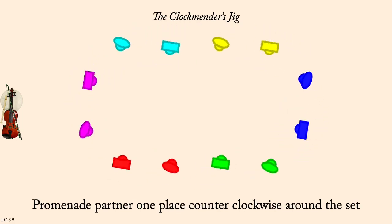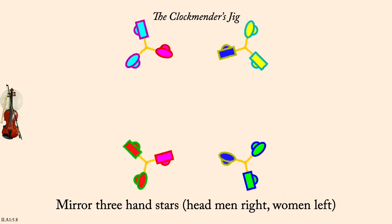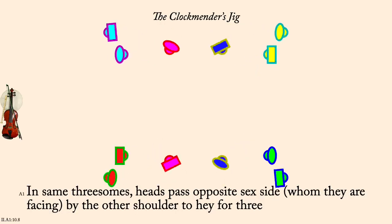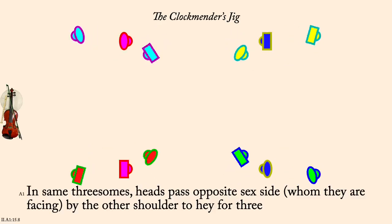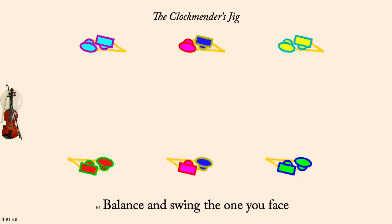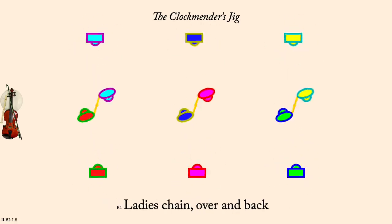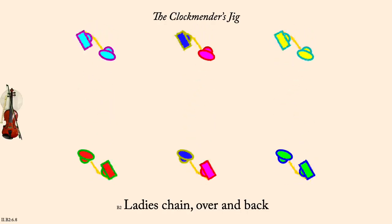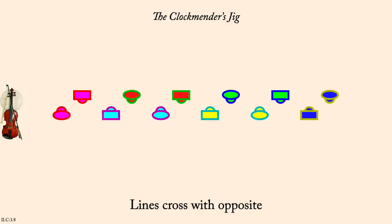Heads cross to nearest side and balance. Mirror three-hand stars. Heads pass person they face by opposite shoulder, haze for three. Balance and Swing. Ladies chain over and back. Circle six, left half. Cross with opposite. Promenade one spot.